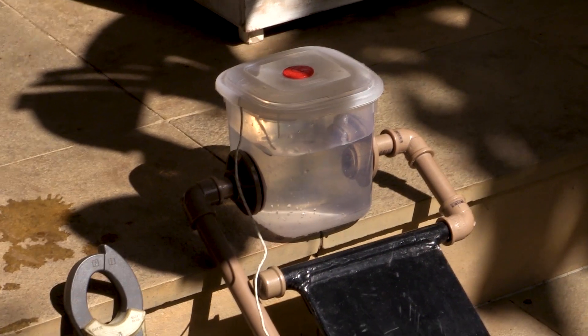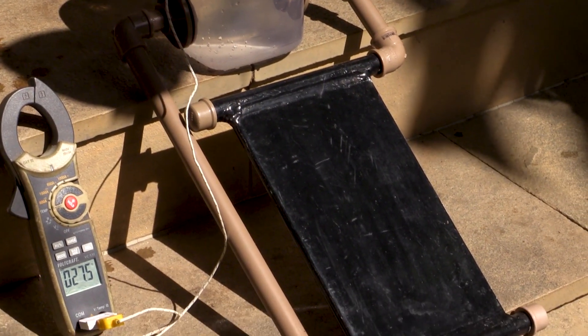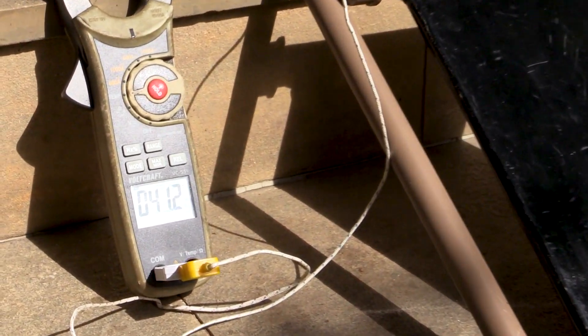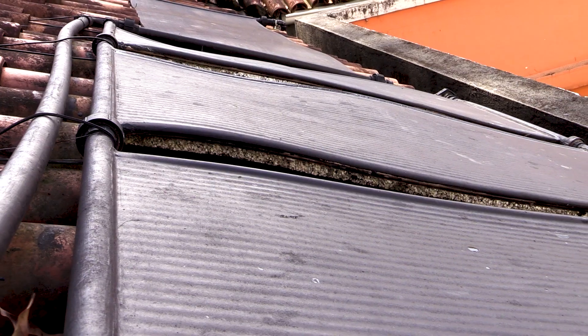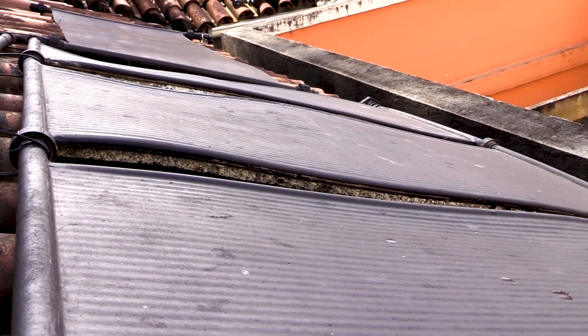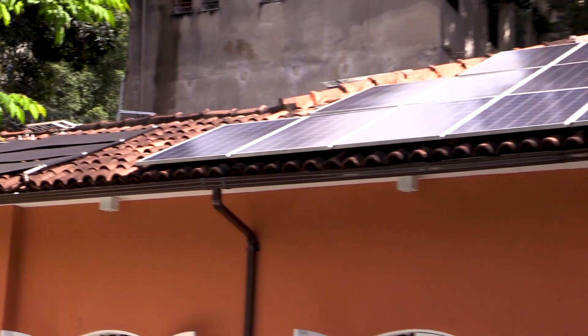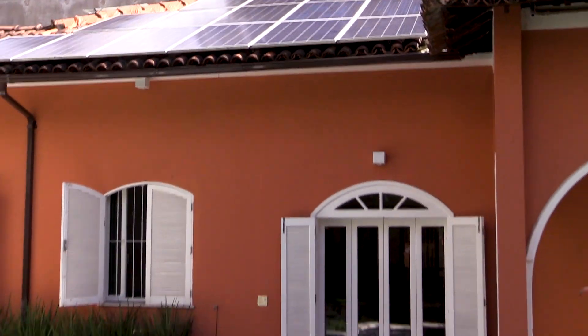We did a test with a miniature demonstration system. With 1 liter of water and a panel of 20 by 30 cm, we went from 24 to 32 degrees in 10 minutes. One plate heats up to 100 liters of water per day at a temperature of 62 degrees. This reservoir of 500 liters feeds the kitchen, the baths, and the swimming pool.